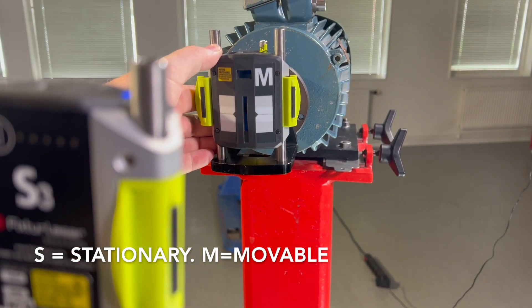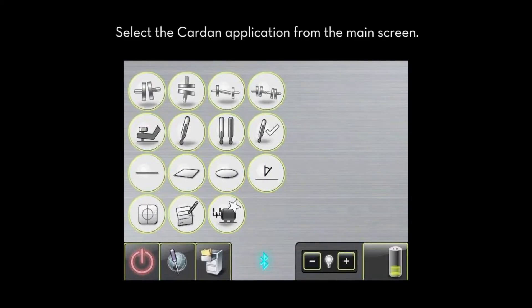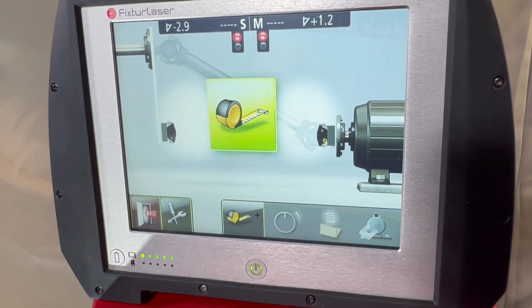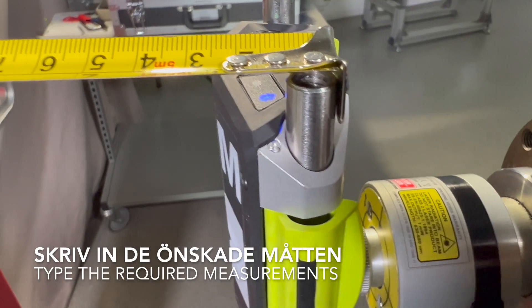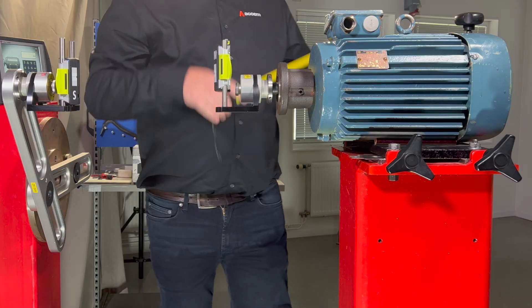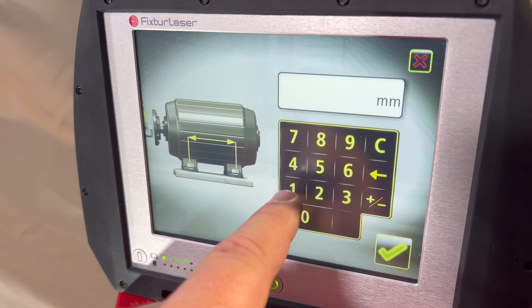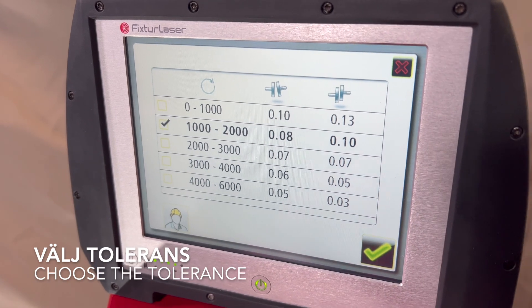S equals stationary and M equals movable. Select the cardan application from the main screen. Type the required measurements. Choose the tolerance — the maximum RPM on the motor decides the tolerance.